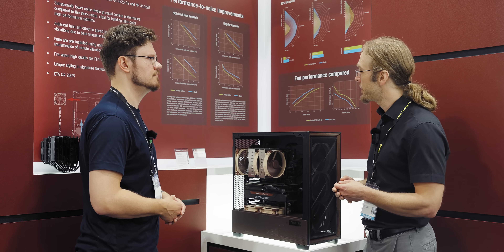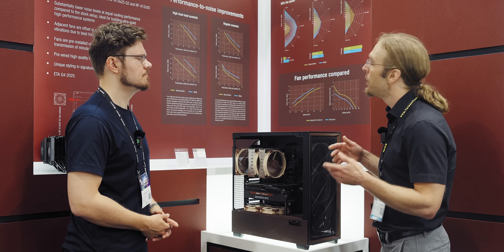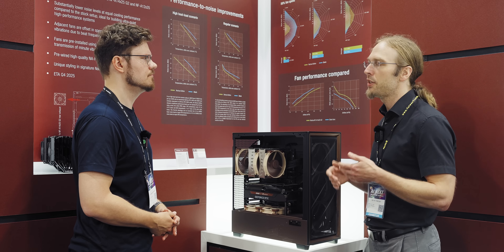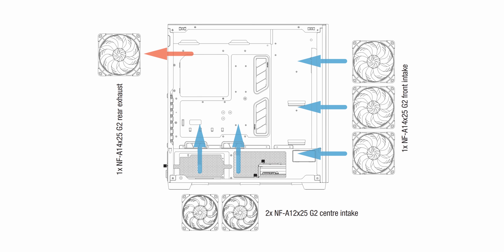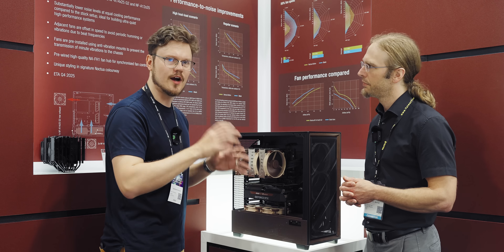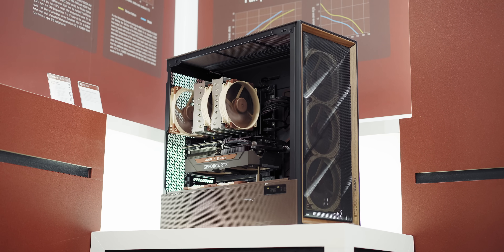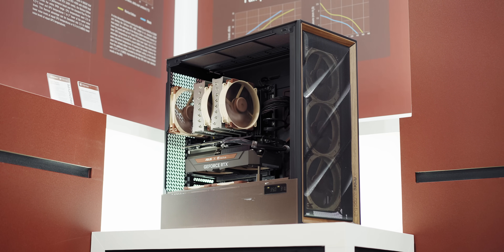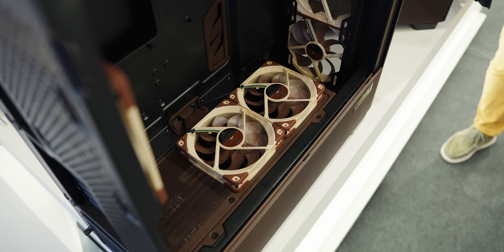The bottom line for the customer is that if you're running a high heat load configuration, or if you want to go as quiet as possible on a regular heat output system, you're going to see a substantial improvement from the Noctua Edition over the regular one. It's a lot of fans — close to $300 in just Noctua fans, including the Noctua Hub, that's going to replace the original. Pricing is definitely not final yet, but we're aiming to go slightly below what you would pay for getting the case plus the fans separately.